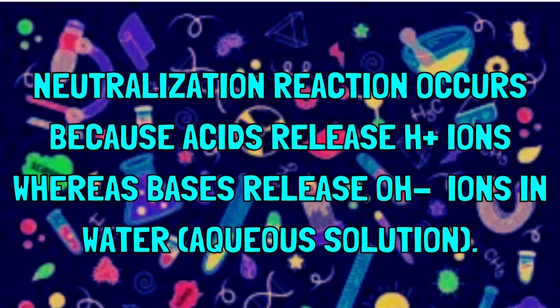A neutralization reaction occurs because bases have OH⁻ ions which react with the H⁺ ions within acids.